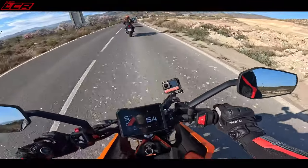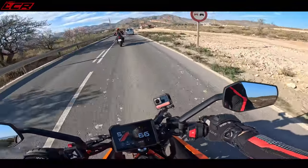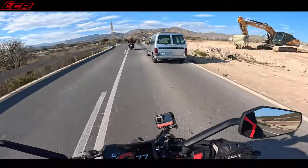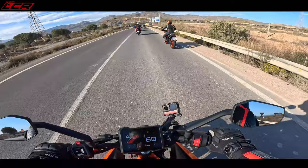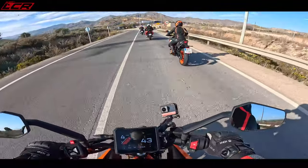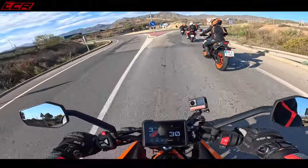The brakes are actually surprisingly good. I've wound the rebound and compression damping up to maximum just to give me a little bit more front support being 20 stone. There's a bit of dive, but the brakes feel nice — you've got a good amount of feel on the brakes. The suspension seems reasonable, and the quickshifter blipper seems to work really well.